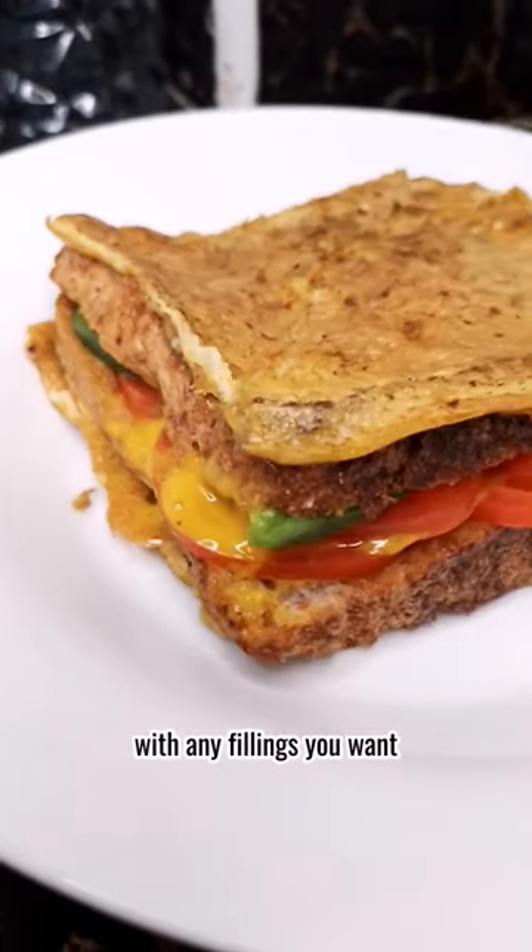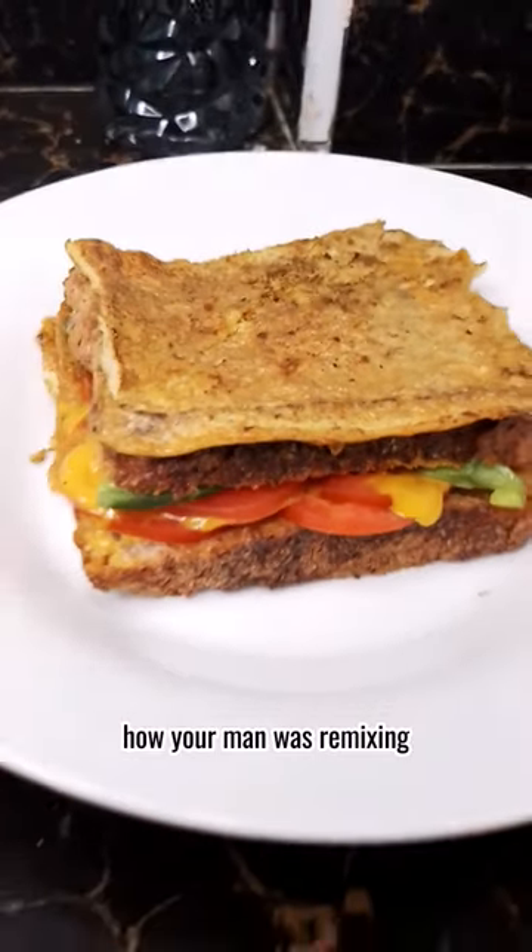Oh and by the way, feel free to remix this sandwich with any fillings you want, like how your man was remixing his reasons for leaving you.